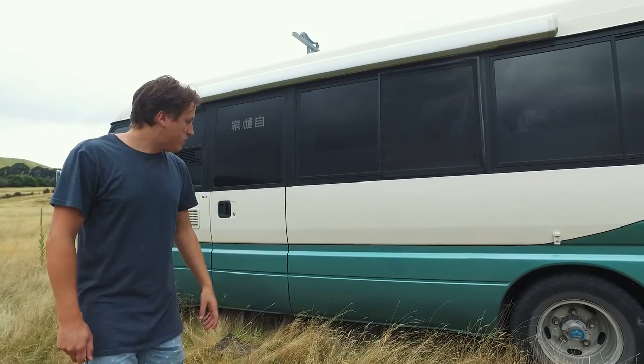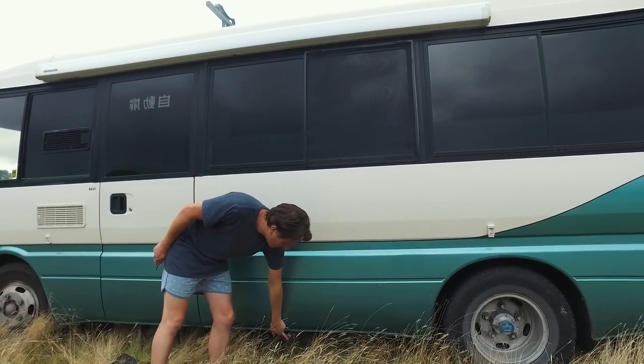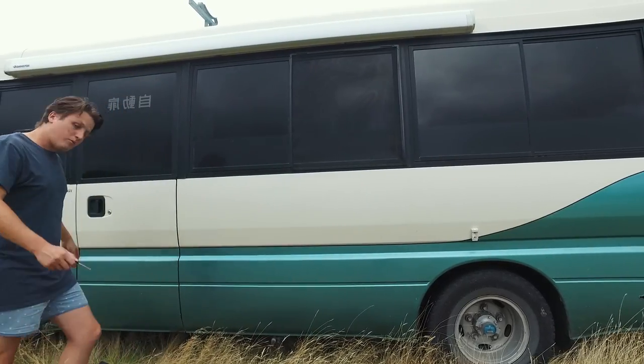On this side we have our awning, our door, and also our fresh water intake. Just like the grey, we have 120 litres of fresh water as well. Come on in.